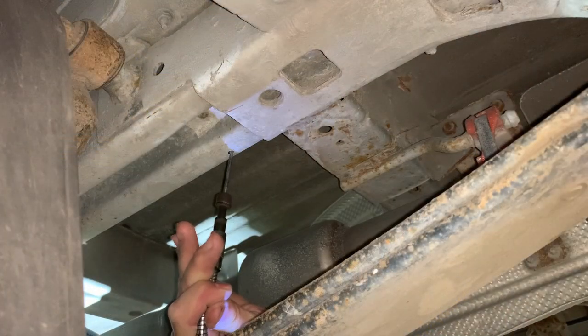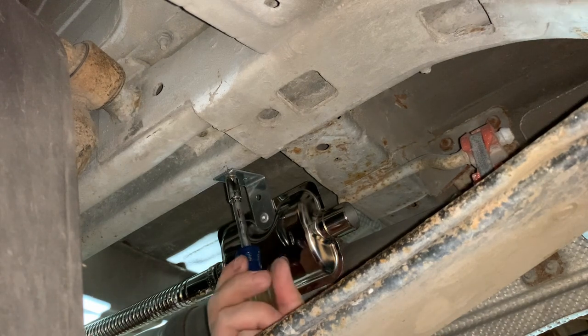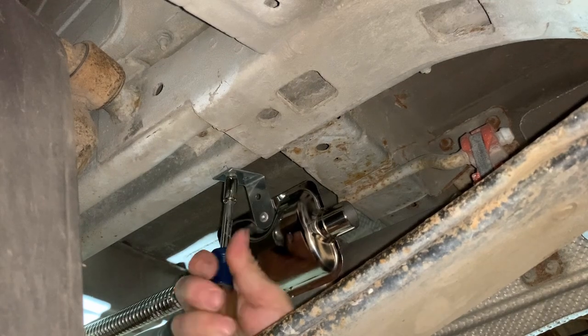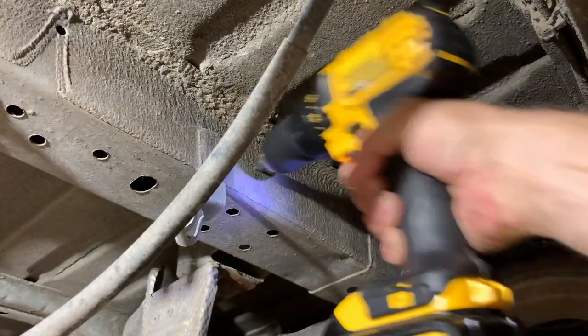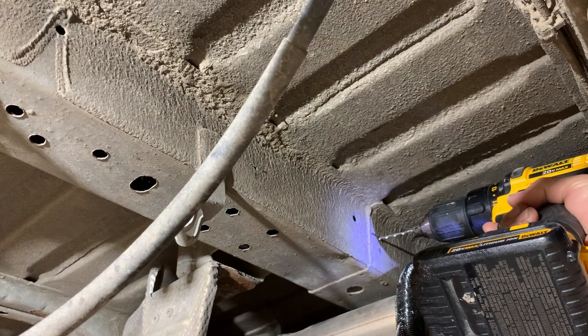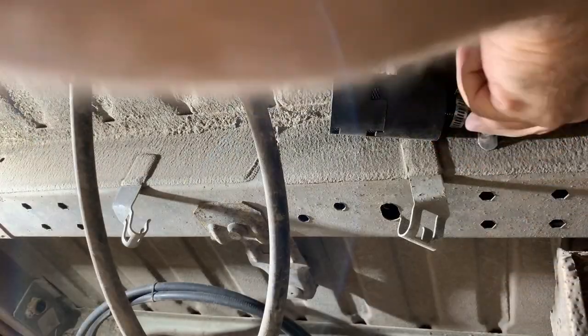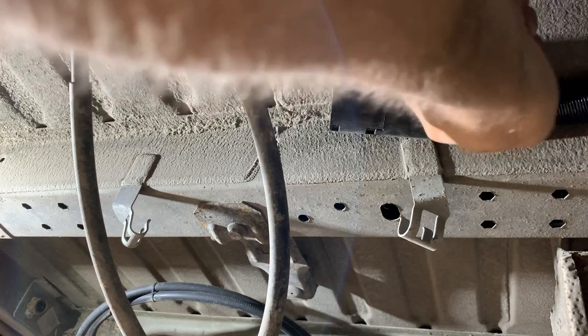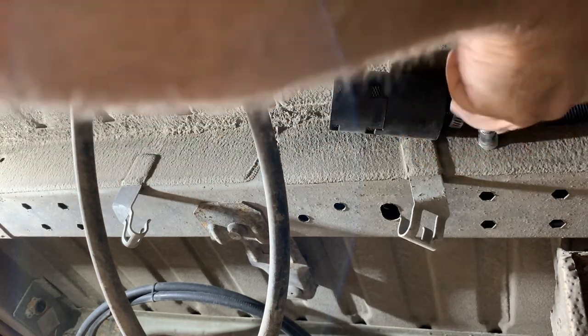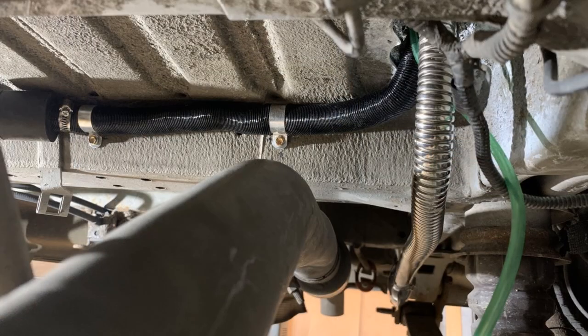I routed the tailpipe and muffler rearward, just inwards from the rear left leaf spring. For the air intake, I went perpendicular towards the center of the van. The manual calls for this to be installed as far as possible away from the exhaust and pointed in the direction of travel — forward. We don't plan on running this heater while we're driving, so we just made sure it was as far away from the exhaust as possible. In our case, that meant going sideways towards the middle of the van. This is a great picture showing the intake is well clear of the exhaust and tucked up tightly against the bottom of the floor. You can also see the heater's tailpipe going straight rearward.